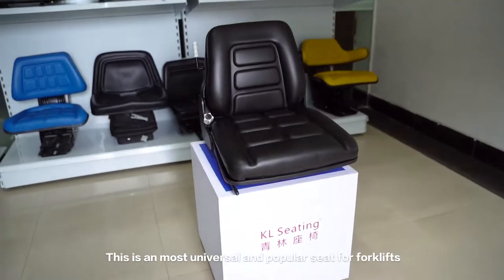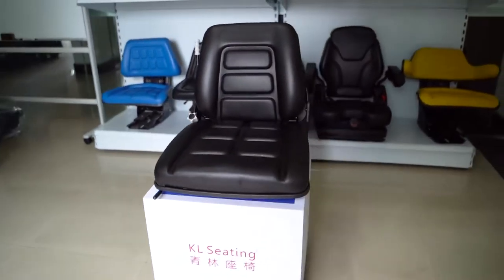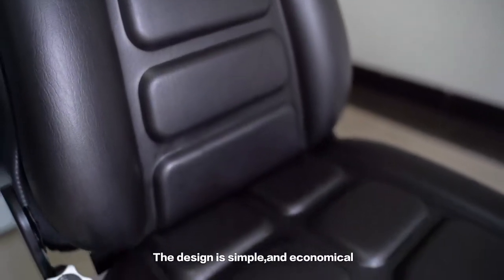This is a most universal and popular seat for forklifts. The design is simple and economical.